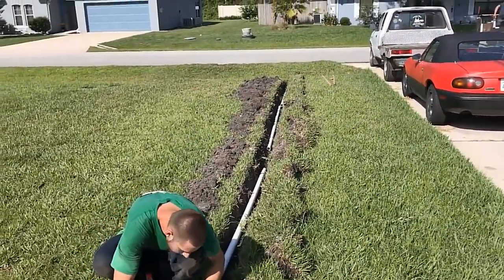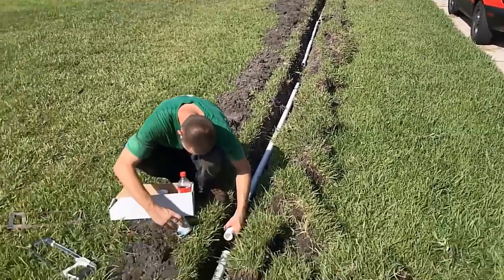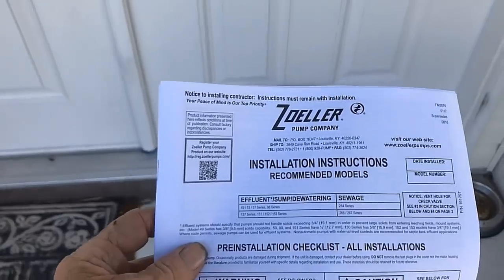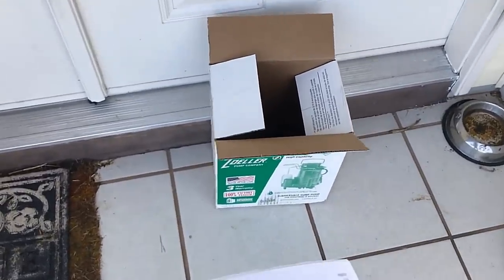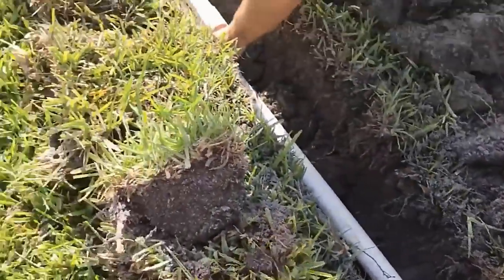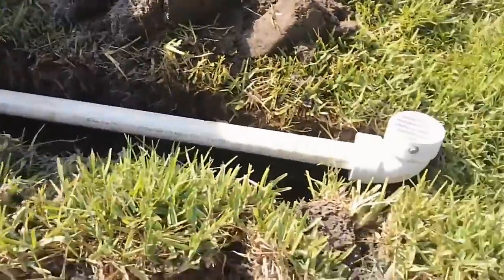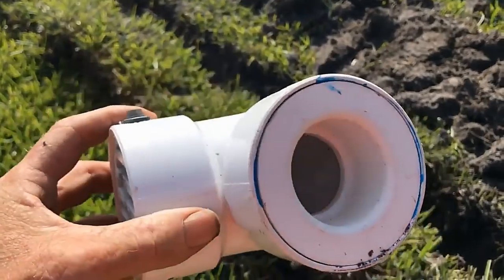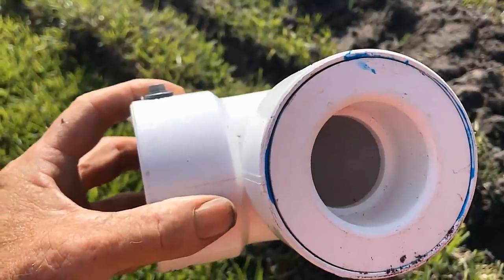We use a three-inch grate at the discharge because the pump is so powerful it would blow a pop-up apart. We actually secure the grate with a screw because it pumps so powerfully. One of the things we always do when no one's there is leave the warranty card — this is the warranty card for the Zoeller. I leave the box too because there's instructions on it. Always get your warranty card. We dry-fit the end and make our measurement so we know how much pipe we need, then cut to fit.